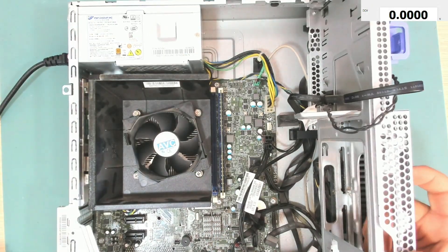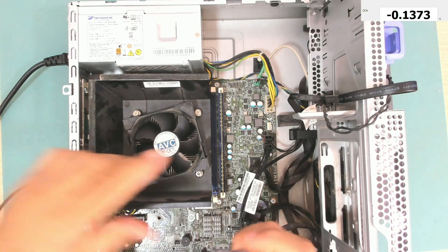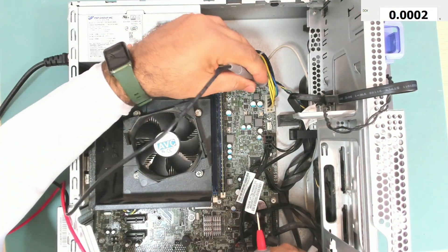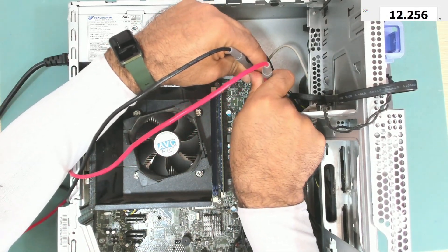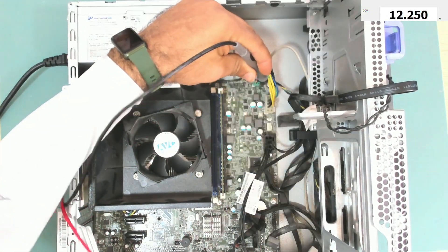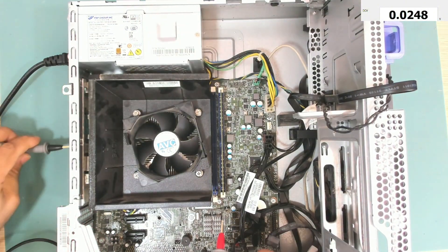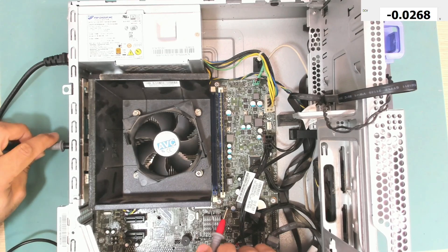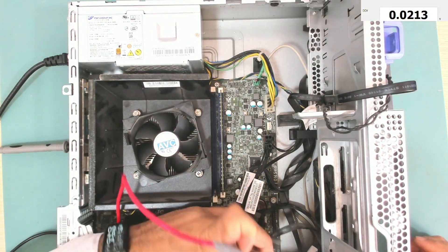At the green wire we have 12 volts — yes, we do have voltage there. Let me put this black lead at any ground point. I want to check the power button.